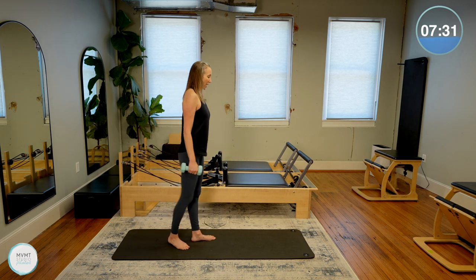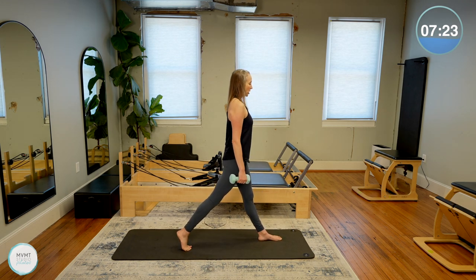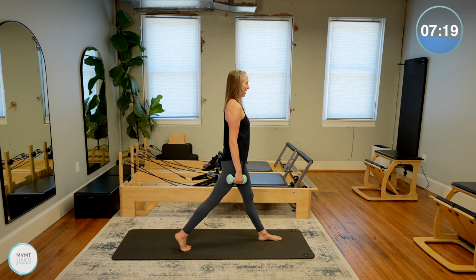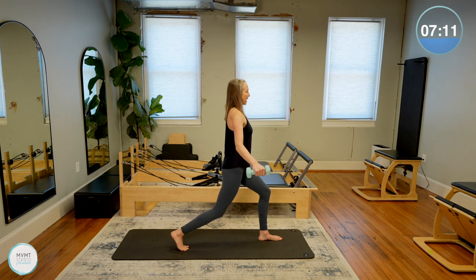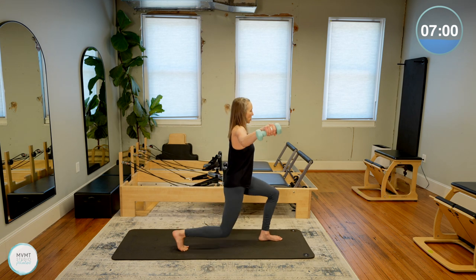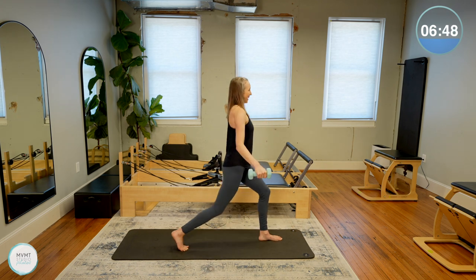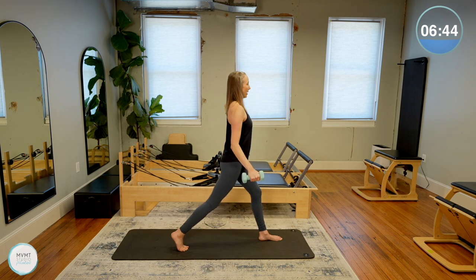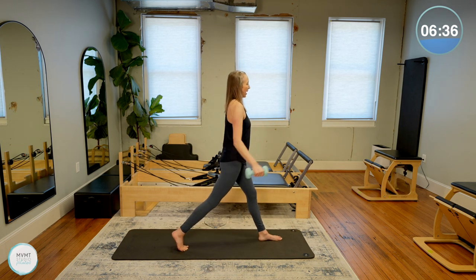Go ahead and turn around or just switch legs for the other side. Left leg will be forward, right leg back. Chest and hips facing the same direction, nice tall spine. Start to bend the knees, drop the back knee down, open the arms, and then bring it back up — lateral shoulder raise as you lower down. Really squeeze those muscles in your legs when you straighten them — find that contraction. We have four more, four, three, last two, last one.